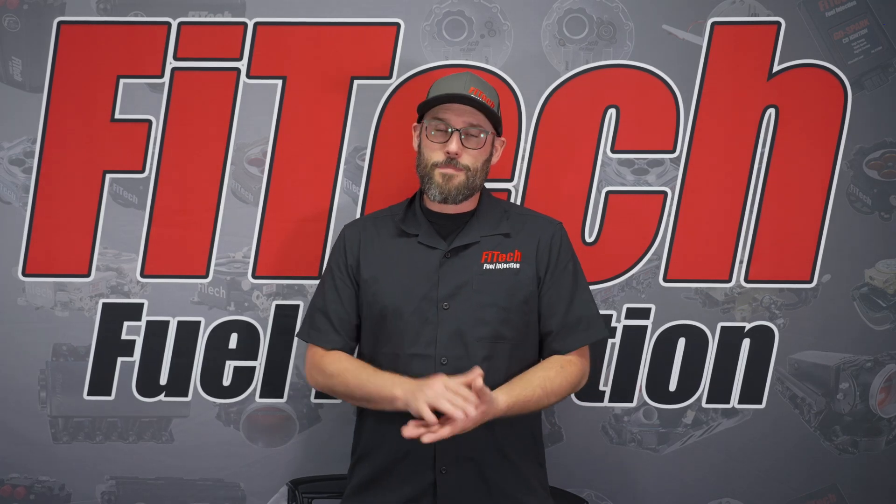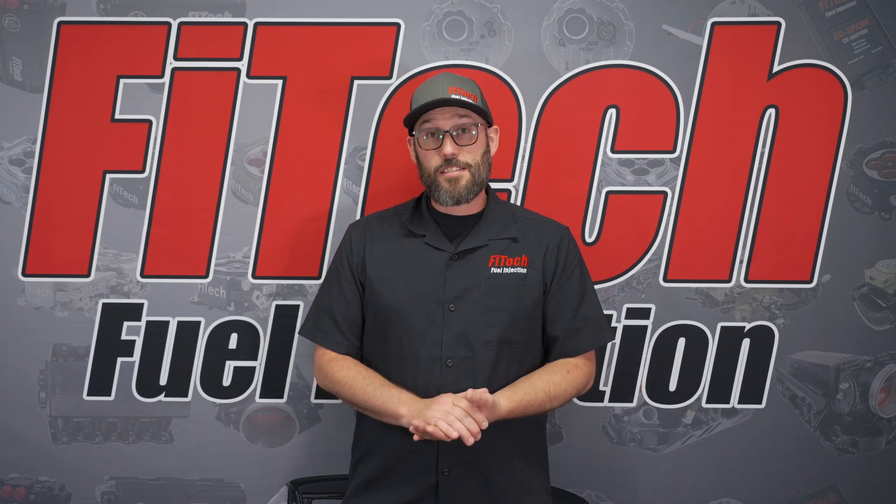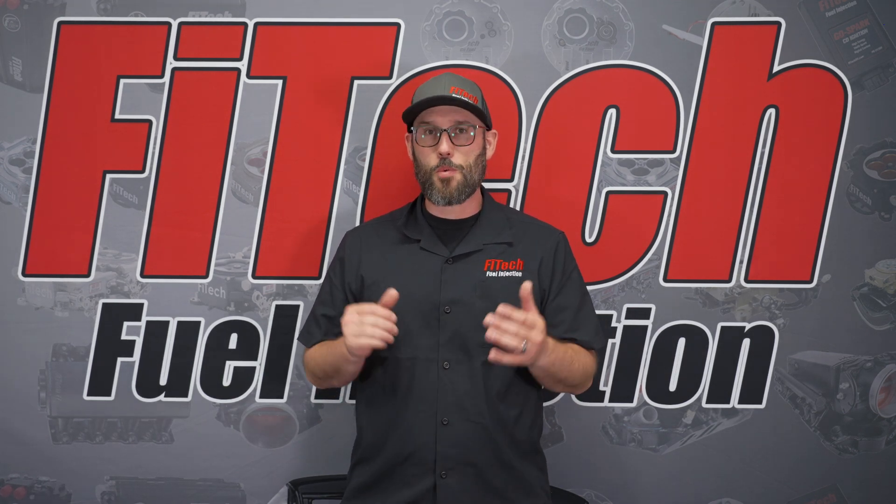A lot of people don't know that the Ultimate LS system has a nitrous input circuit. Today on Phytec's Tech Tuesday, we're going to go over how you set up the system to work with your nitrous.